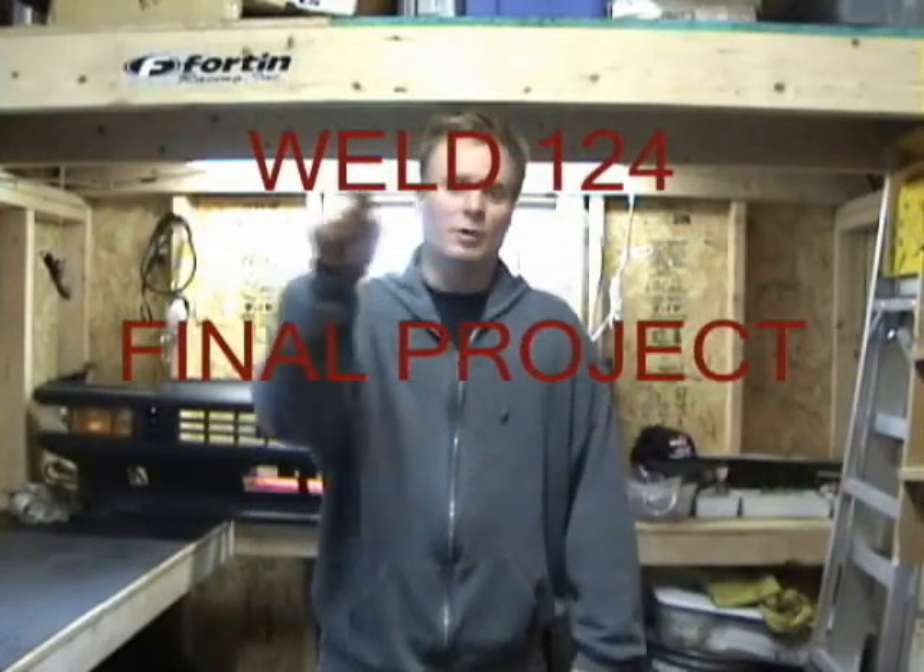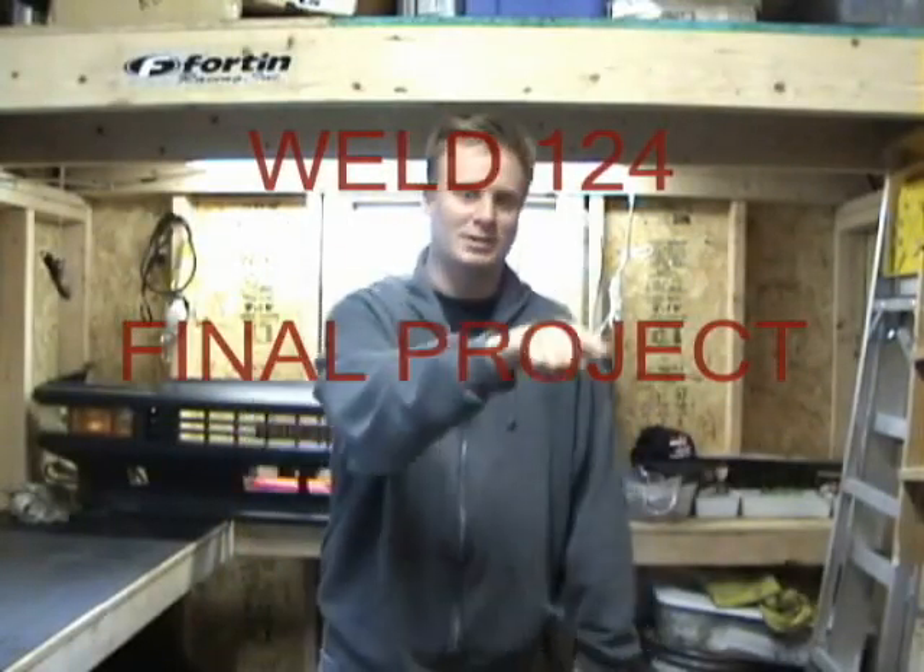Ryan Seymour here with my Weld 124 final project. For my final project, I will be doing a front end coil over conversion on a McPherson strut assembly from a 1986 Toyota Corolla GTS, also known as chassis code AE86.